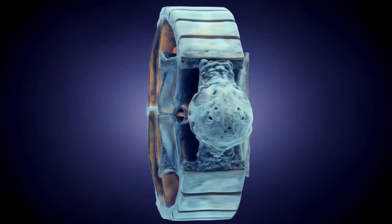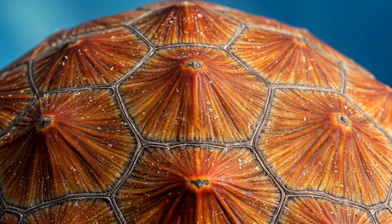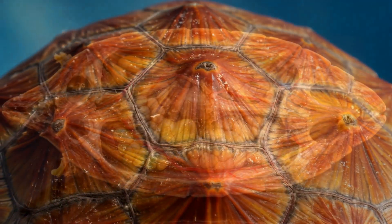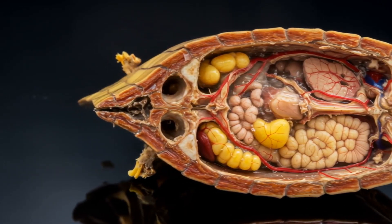Now, this isn't just some solid piece of bone — it's way cooler than that. The carapace is actually made up of the turtle's ribs that have grown outward and fused with dermal bone. That's right, folks — the turtle's ribs are part of its shell. How wild is that?